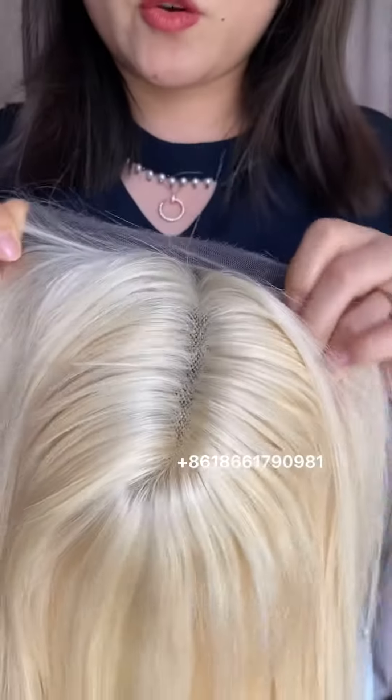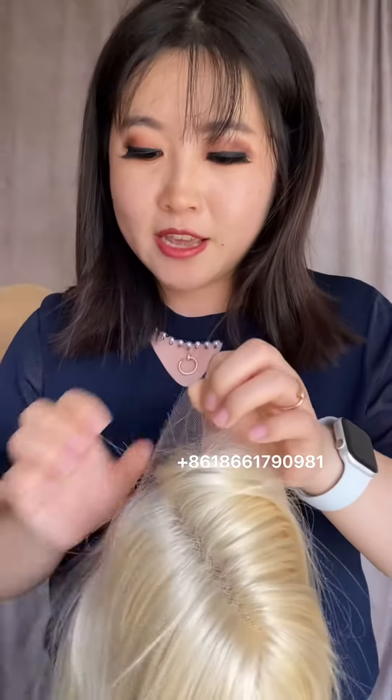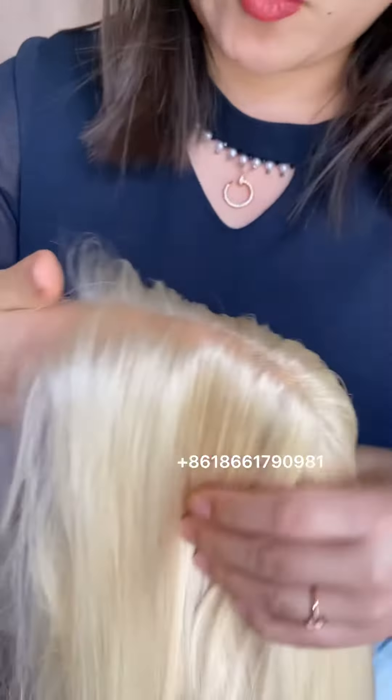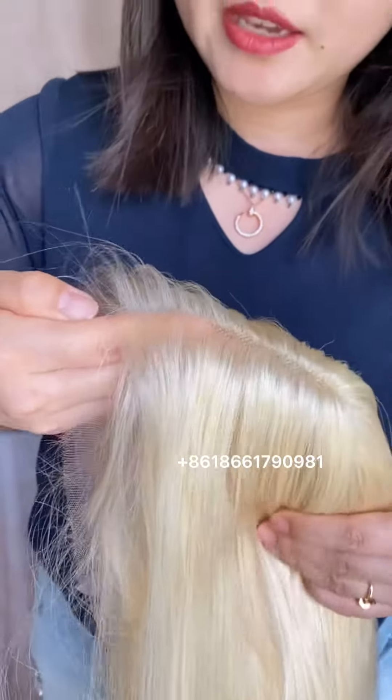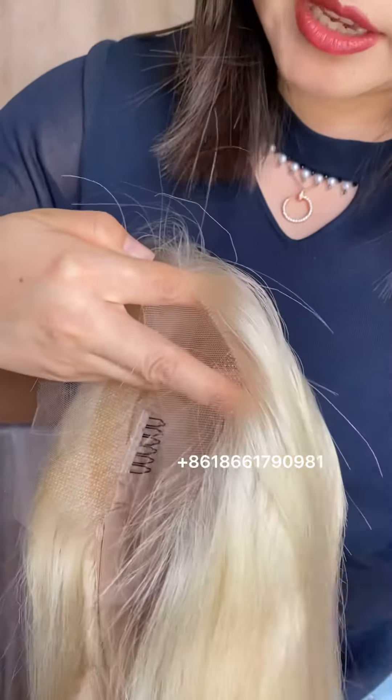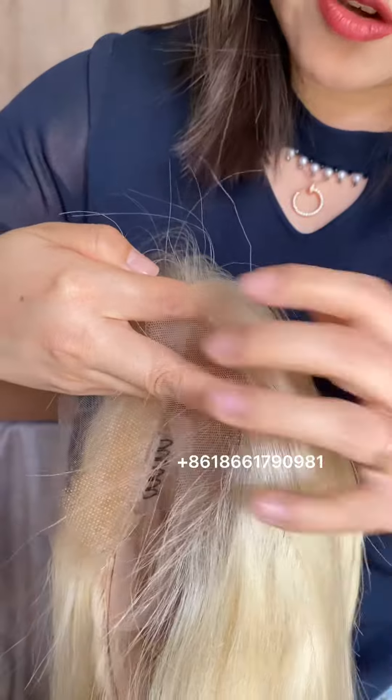Anyone who has ever used the HD lace will never like the regular lace anymore, because it's totally invisible. And after you glue it, it will melt with your skin.